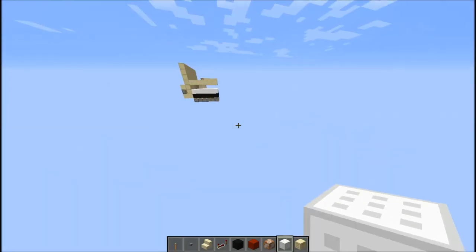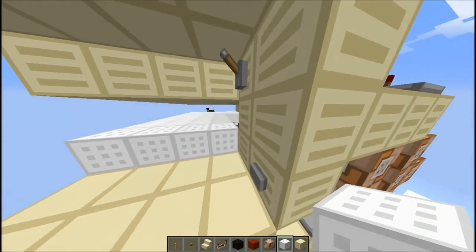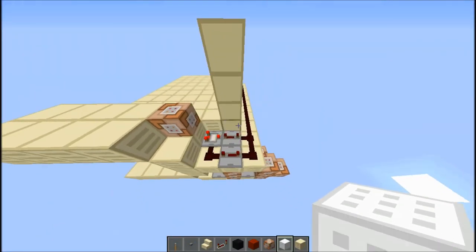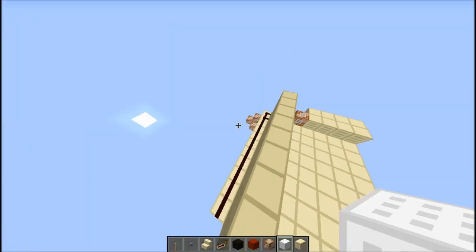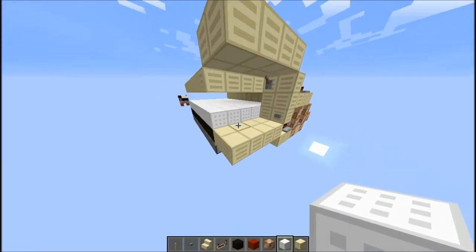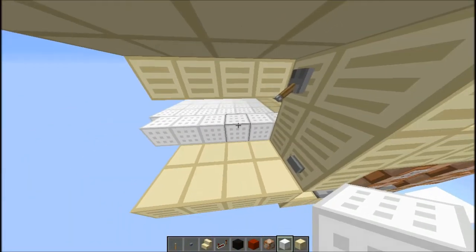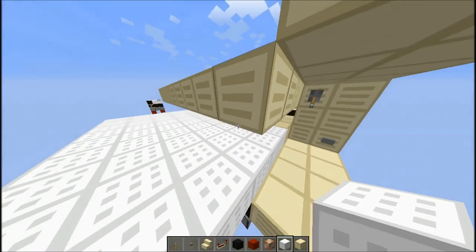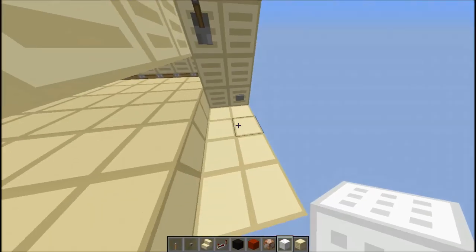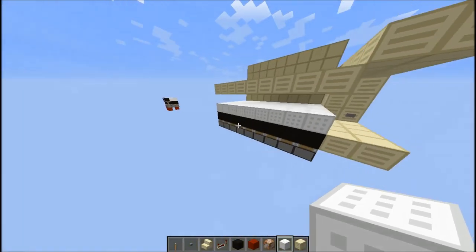That's essentially the entire way it works. To go into a bit more detail — what I have done here is I've automated it a bit more. Originally you had to literally place in all the sand and then manually push it out, but I've made this a lot easier with this little thing right here. This will trigger all the sand and therefore push out the quote 'piece of paper' — really just wool.